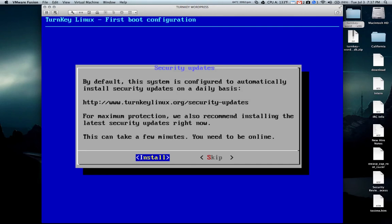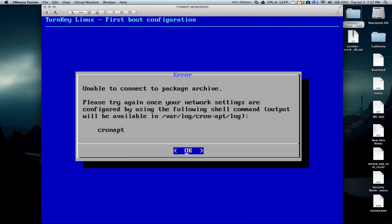It's also going to prompt you for updating security. I recommend that you install the updates, because you'd like to have the most recent version of not only the operating system, but also all of the software on it.